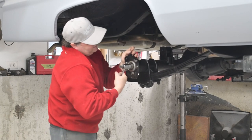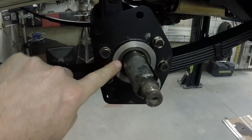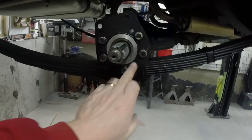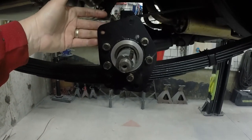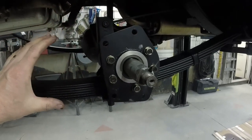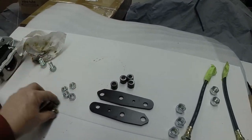I like using a wrench because I can feel how tight I'm making something. So as you can see, here's my piece with the seal in there sealing the axle. I've got these studs that came through. I slipped my piece on and bolted it up tight — it will only go on here one way. Now we're going to put the brackets on that are going to hold our caliper. I've got a couple of brackets here, a couple of spacers, four bolts, and four nuts.